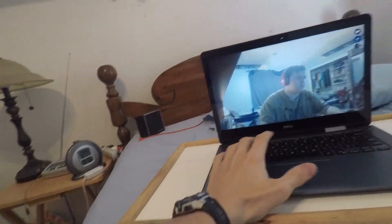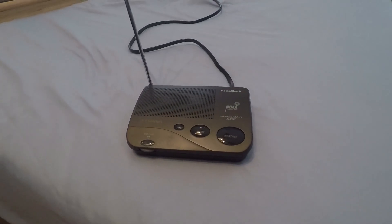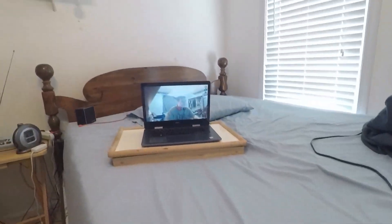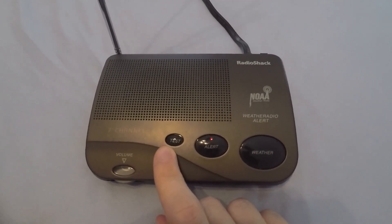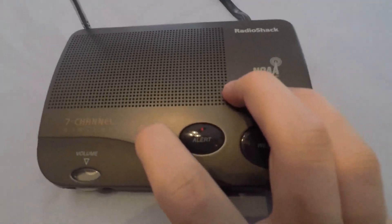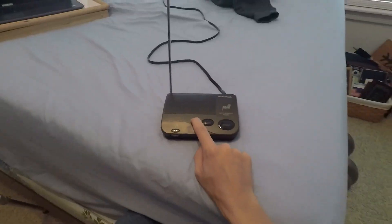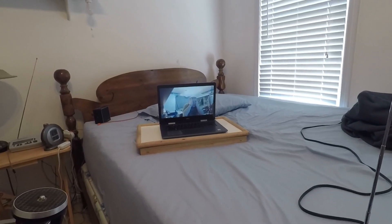Now it is time for the siren test, which I may actually mute on my computer just because it is so loud and annoying. To test the alert siren you push test. This is going to be extremely loud, so you guys might want to turn down your volume. I'll do it both with alert lock on and off. Three, two, one, zero.